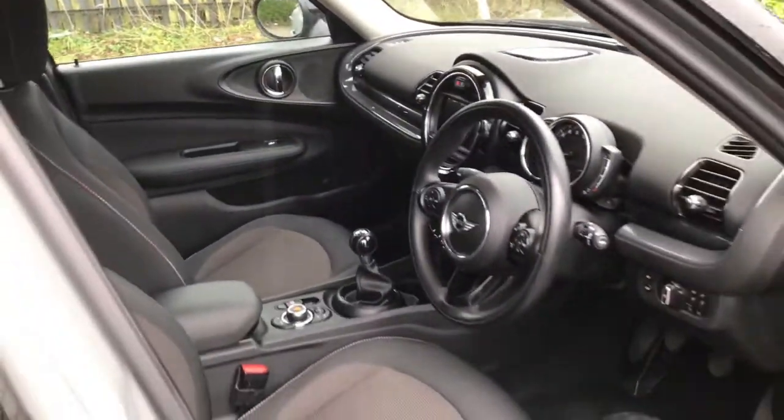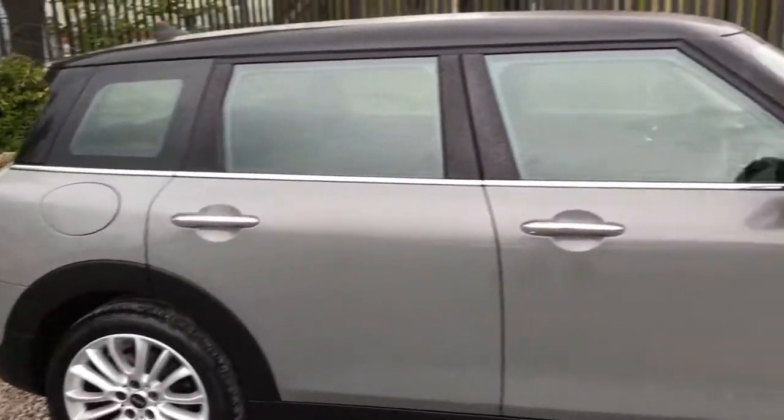If you could see yourself driving this lovely Mini Clubman, please feel free to give us a call if you would like any more information. Thank you for watching my video.